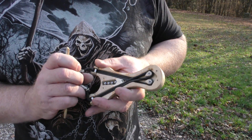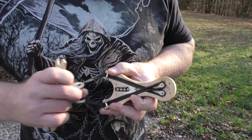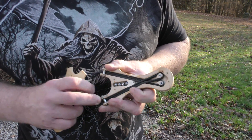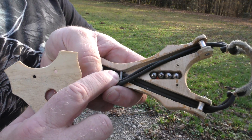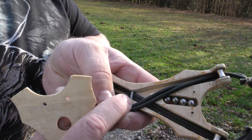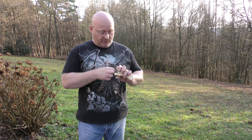Here you can see the inside. If you pull on the bands, the weights stretch inside of the slingshot. You can also see the magazine here. The two bands are separated by a polished steel nail so that the friction is kept within boundaries.